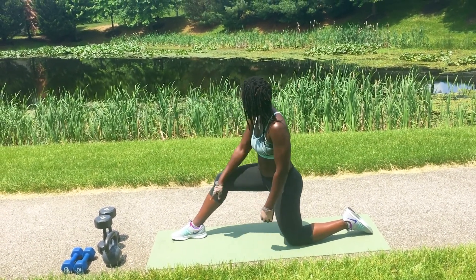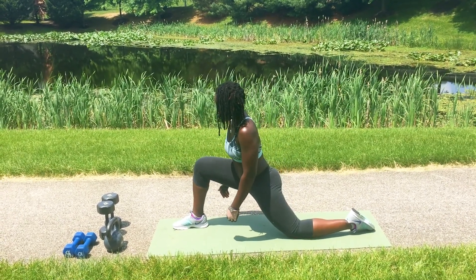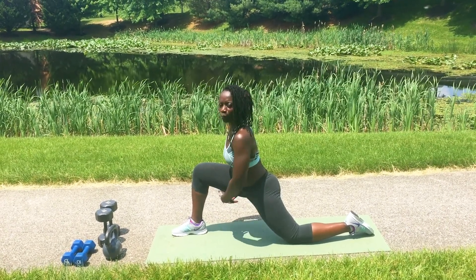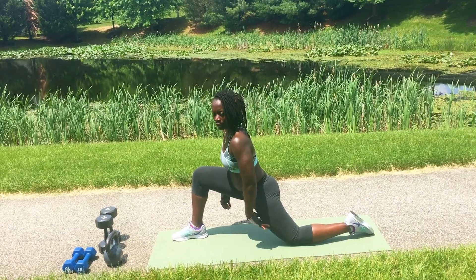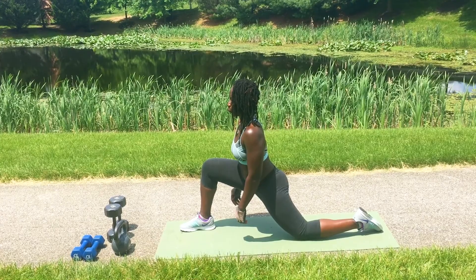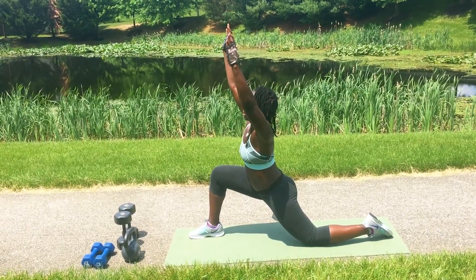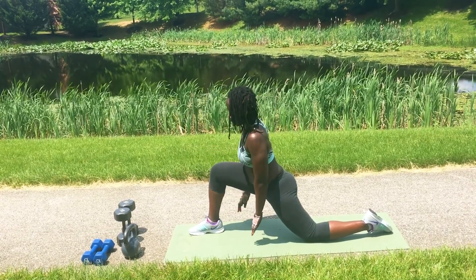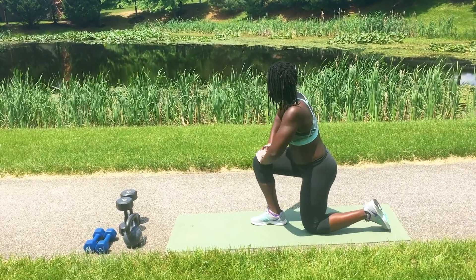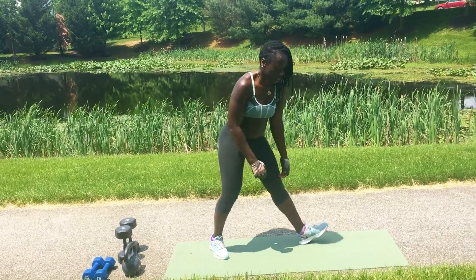Feel that stretch, lean into it, lean into it, and breathe. Now we're going to do the other leg. Your knees should be at a nice 90 degrees. You should feel a pull in the front of the left thigh. Breathe. You can raise your arms up like this if you want to open up your chest and breathe.